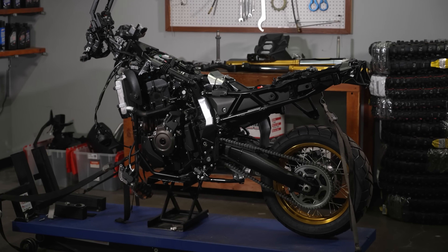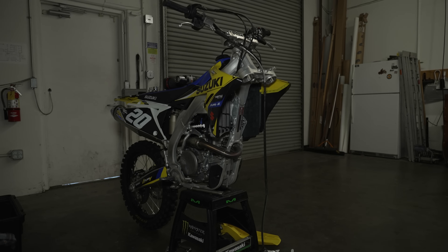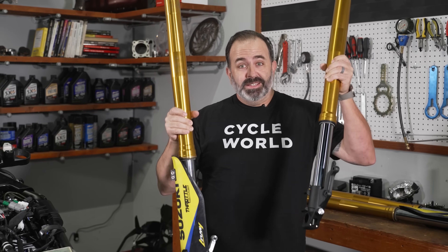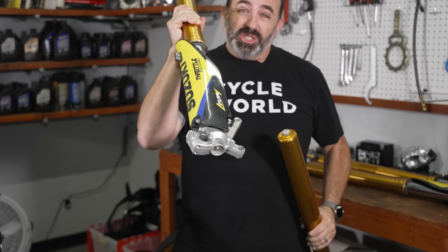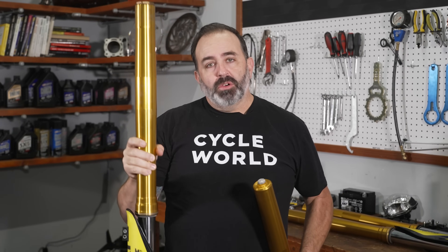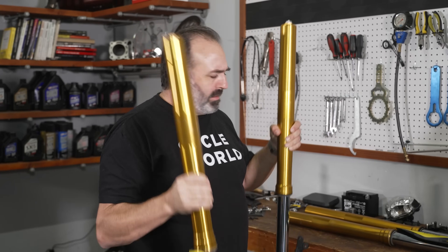Now we have all the bodywork off the bike and we can actually look at what we have to work with on this V-Strom. Stock forks on the bike are fully adjustable from the factory, but a little smaller in diameter and a little shorter in length. We looked over at our Suzuki RMZ project bike and wondered if those forks would fit. The RM fork is about an inch and a half longer than the V-Strom fork, but it also has 80 millimeters — or 3.2 inches — more suspension travel, giving us more ground clearance and better suspension action.